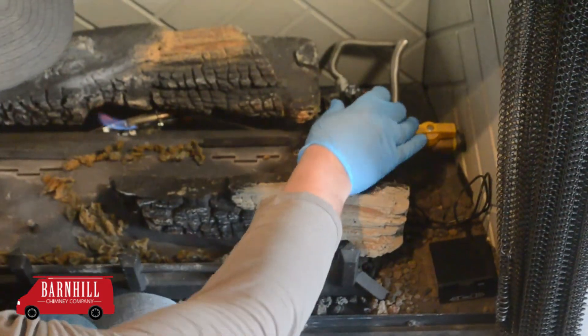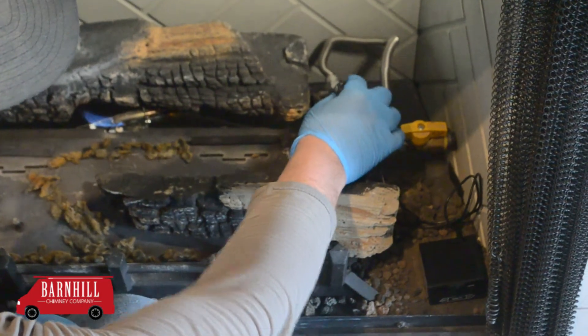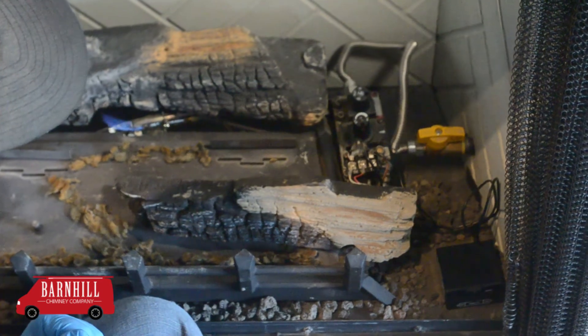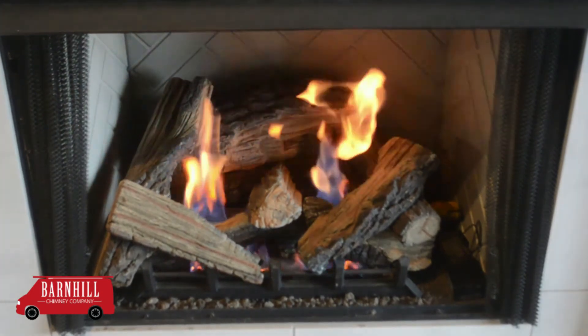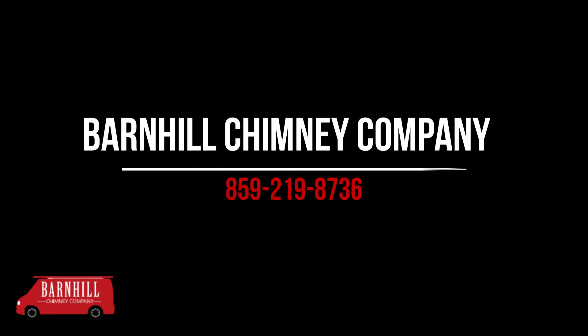The final step is to turn the knob to the on position. It should look like this. Now, the pilot is lit and your logs are ready to burn. And that is how you light the pilot on your particular appliance. If you have any questions, please reach out to us through the number on your screen. Thank you for choosing Barnhill Chimney.